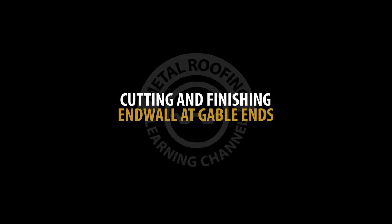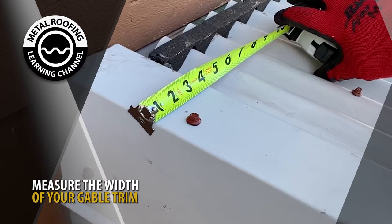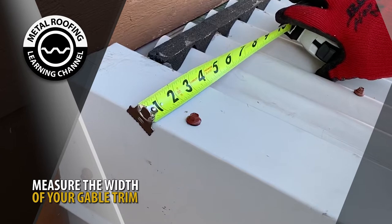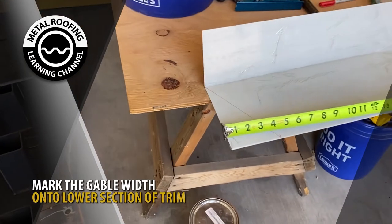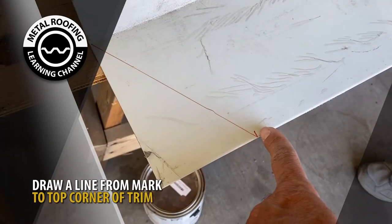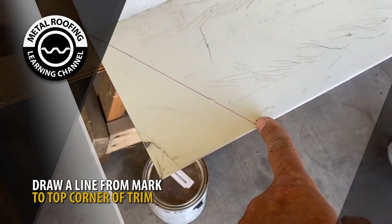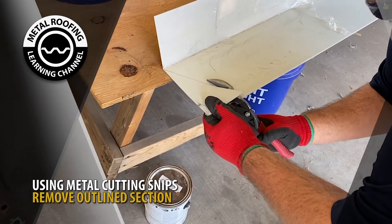Cutting and finishing end wall at gable ends. Start by measuring the width of your gable trim. In this example, we are preparing the end wall with a 4-inch gable. Mark the width of your gable to the lower side of your trim, then draw a line from your mark to the top edge. Using metal cutting snips, cut along your line.